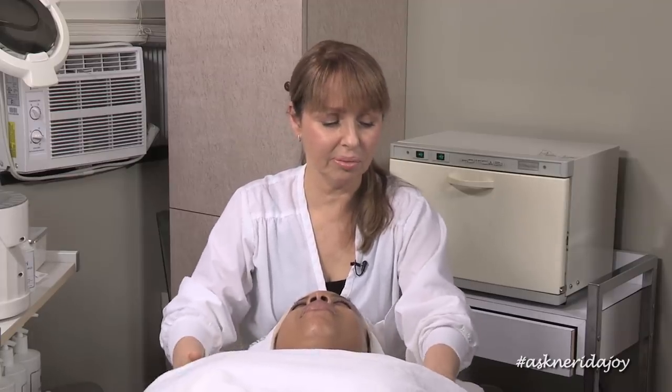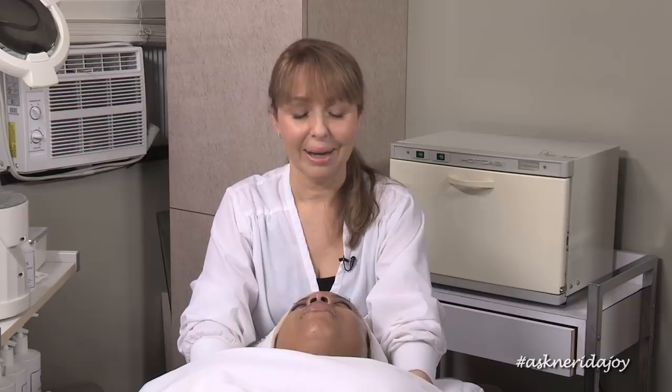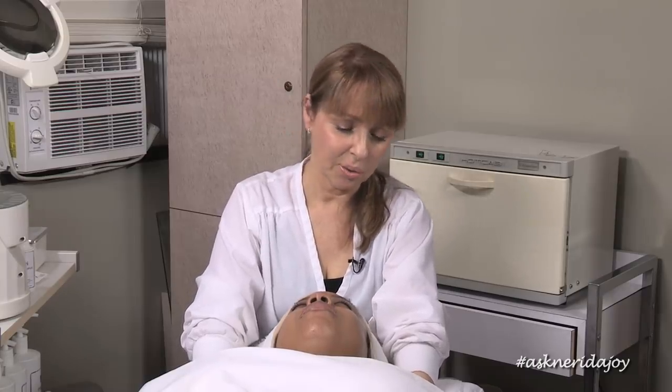If you are working a lot, it's always really good to make sure you take care of yourself — have regular massages and just take care of yourself. I have to ice my pointer fingers sometimes after doing a lot of manual extractions because they get really stiff. So we as estheticians need to take care of ourselves, like massage therapists. When you're doing a lot of physical work, you have to take care of yourself. That's really important.